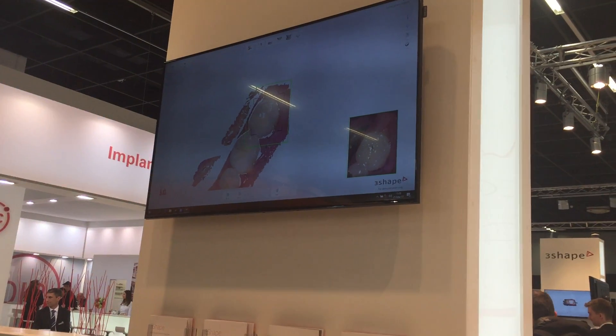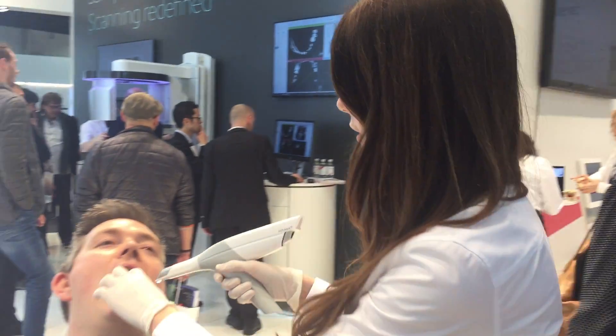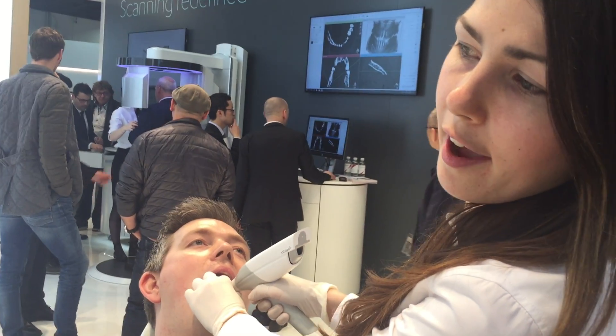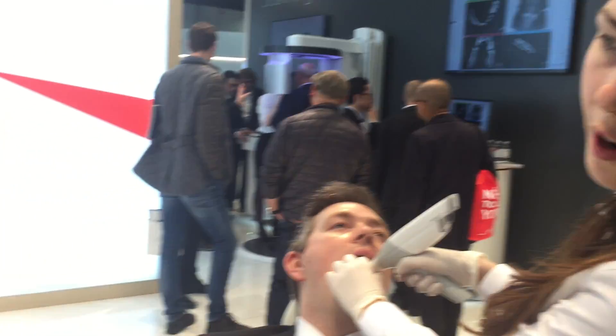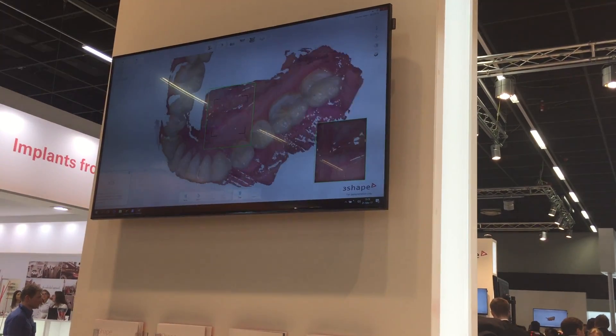You can easily move, and if you need to, you can actually take the scanner out of the patient's mouth, do any operation that you need, and then start scanning. It will capture automatically the area wherever you have already scanned. So then you just keep scanning.